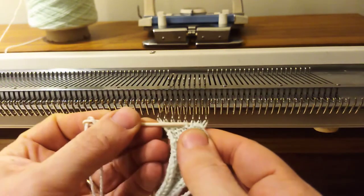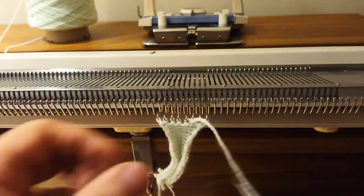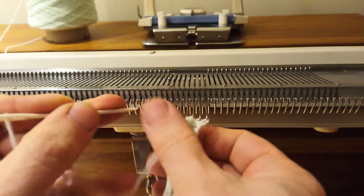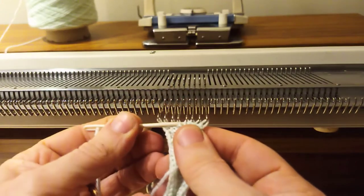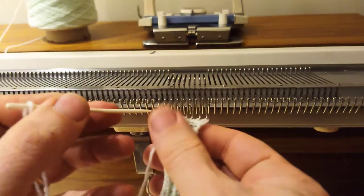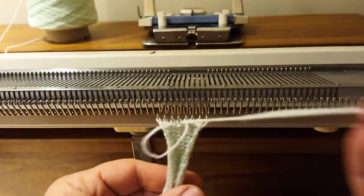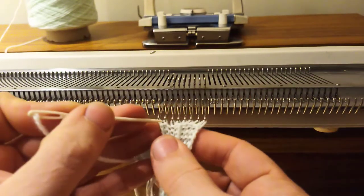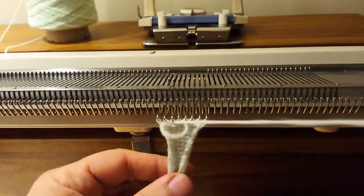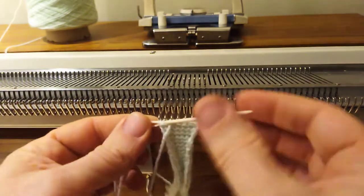The brilliant thing about this is that it forms a really nice elastic edge. So if you're doing anything like a collar, the sleeve of a jumper, or a cuff, or if you are joining two pieces of knitting together on the machine, then this is absolutely perfect. The downside is it takes a little bit of time, and it's not the neatest edge — you don't get a nice crocheted edge — but it's a very serviceable cast off method.